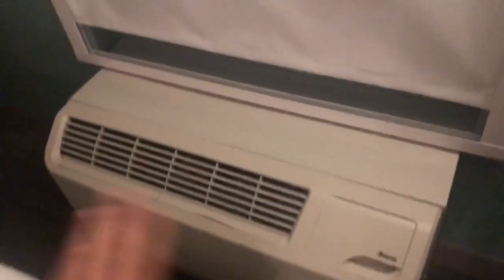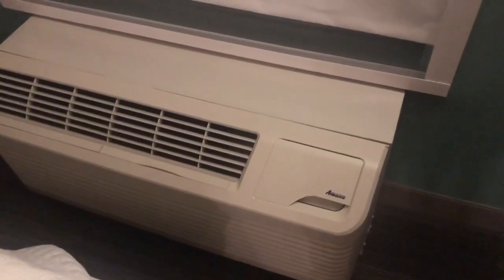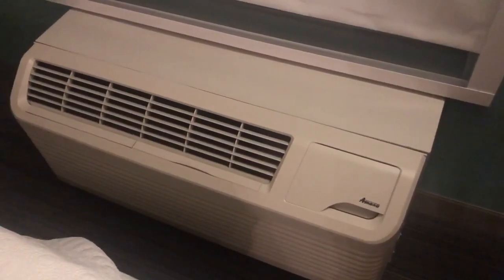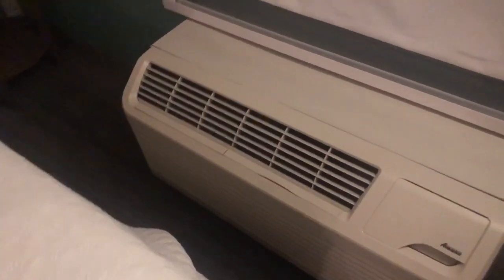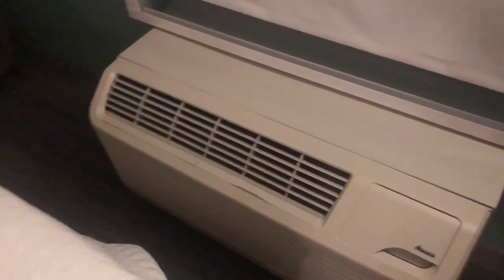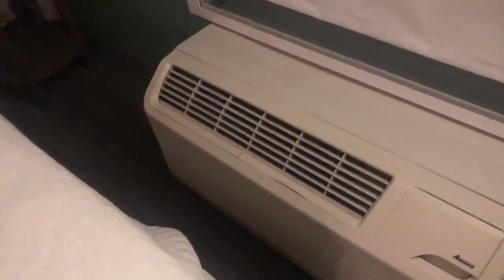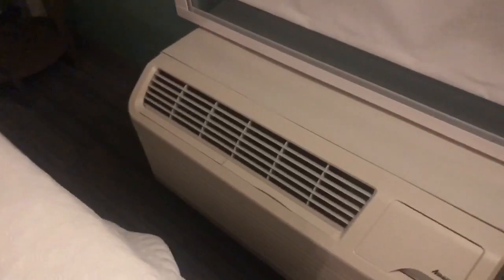You go over here and everything blows right there. This pretty much stays on all the time and you don't really have much of an issue with it — maybe maintenance every now and then. This is a little 400 square foot condo and this pretty much supplies air to the entire room.